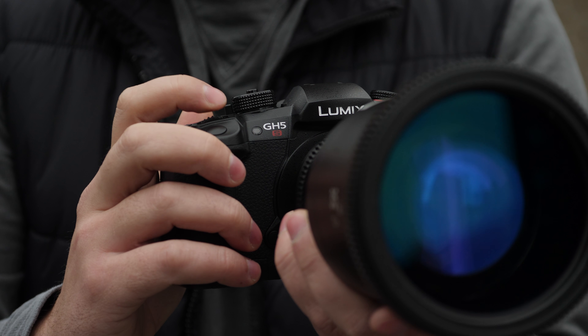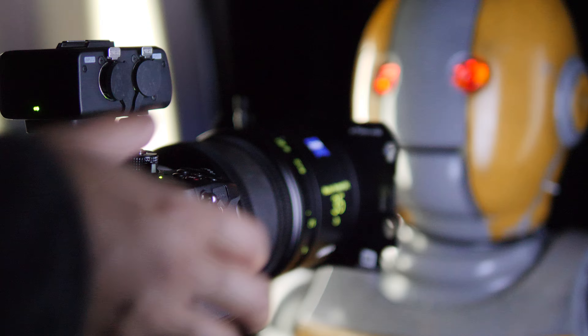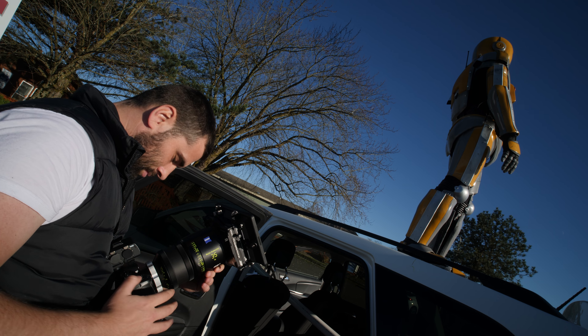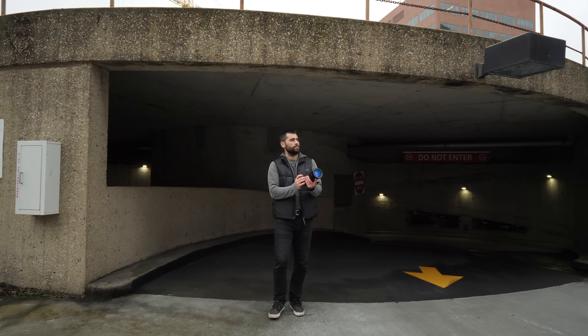We're shooting a film called The Middle Path. It's about a scientist and a robot, and the scientist just turned on the robot for the first time and says, 'I want you to go out into the world and experience the world unbiased and as a blank slate to give the scientists some truthful answers about life.'